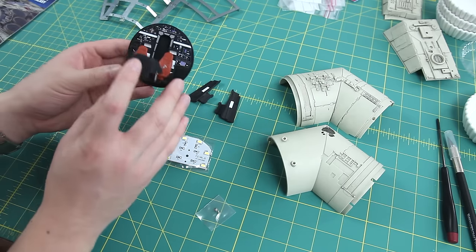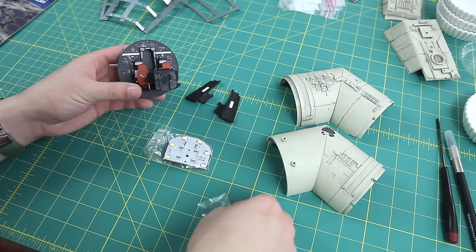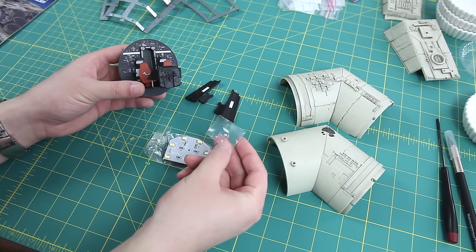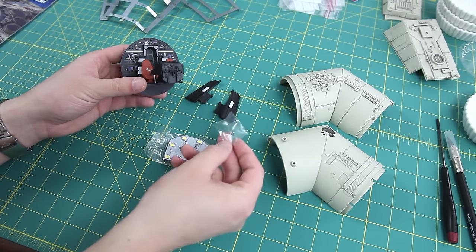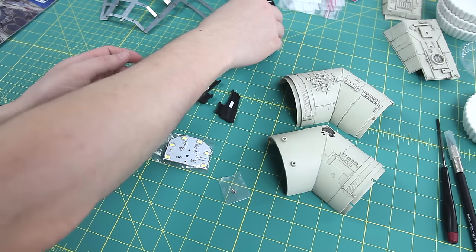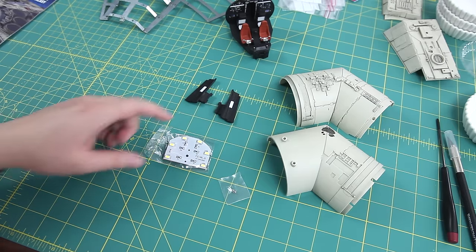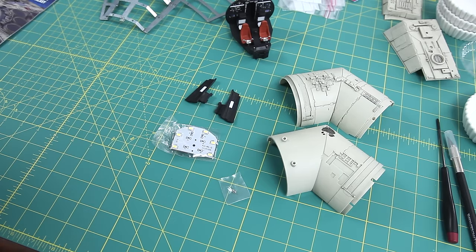I have the cockpit interior here and you can attach it with one fixing screw — it's supposed to light through the back wall and give you this cool lighting feature. There are two fixing screws but you only need one, so you get one spare as well, which is pretty cool. I'm just going to quickly put on these side panels and try to attach the lighting panel, so give me one second.